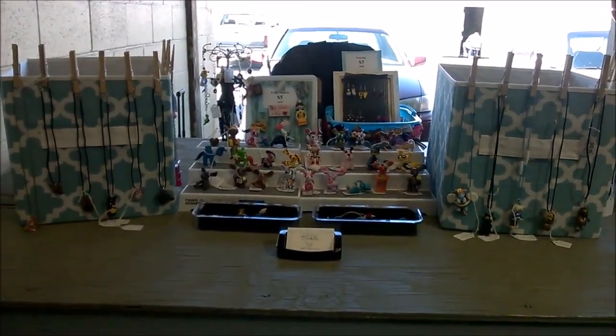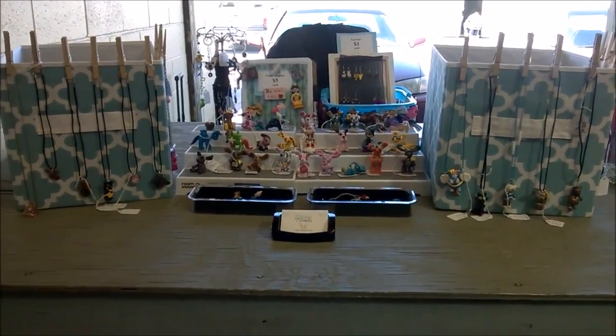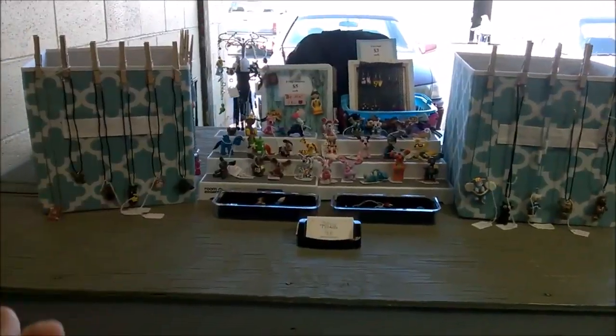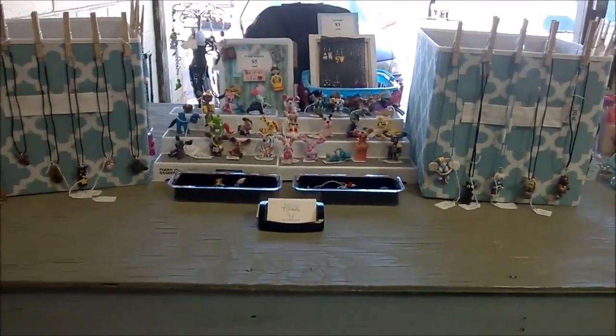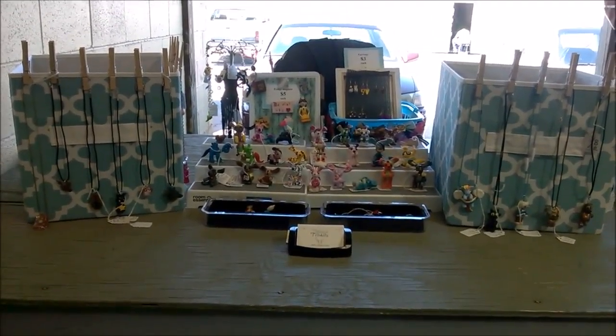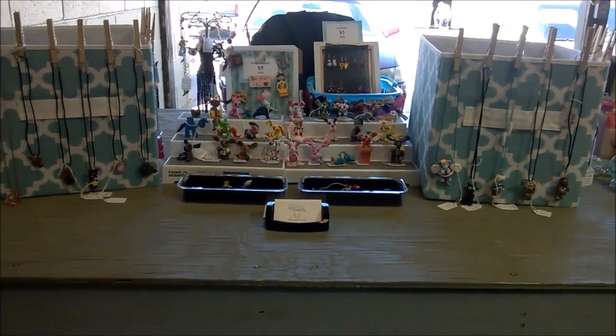Hello YouTube, it's Tiffany's Trinkets here and today I have for you another video update — this is going to be my craft fair setup, which is what I do whenever I go to conventions or markets. Today I'm at a local market and it's kind of windy, so everything's going to be blowing around, just try to ignore that.